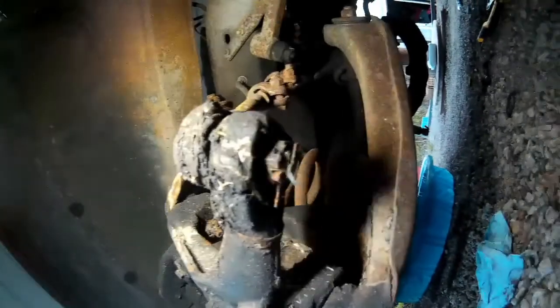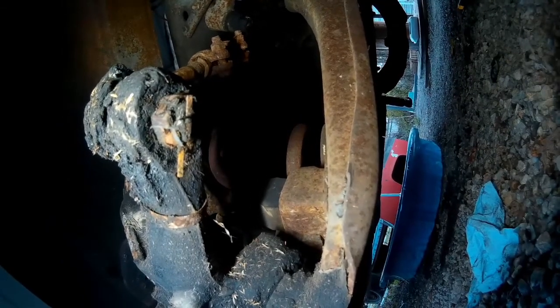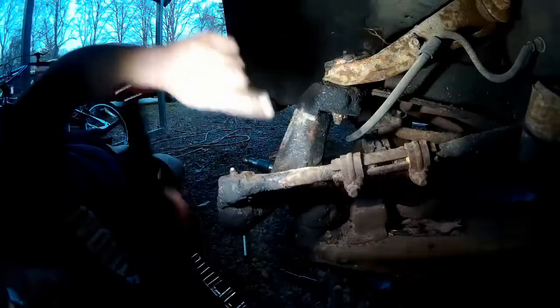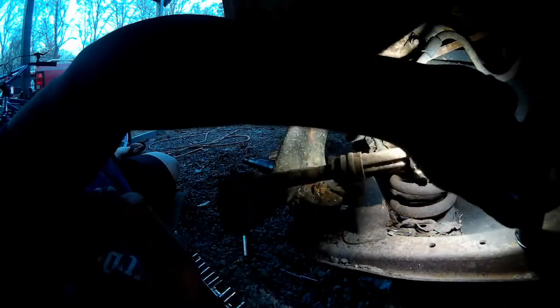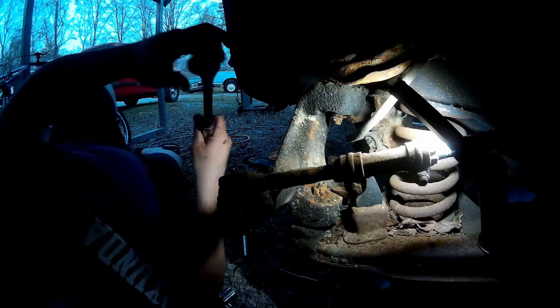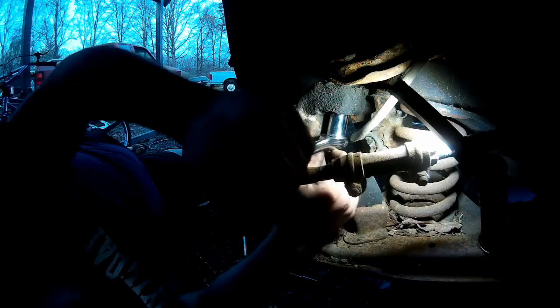I'm going to remove one more cotter pin on the underside of the tie rod end. Once I do that, all my cotter pins will be out and we can begin separating the steering knuckle from the ball joints. Now we're going to work on the castle nut for the upper ball joint. We're going to need a 7/8ths socket to take this off. I've got this on a half-inch drive, a big ratchet — hopefully with the leverage of this long ratchet I should be able to get this thing off of here.